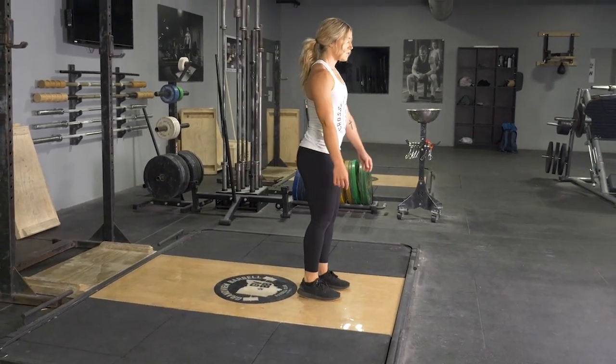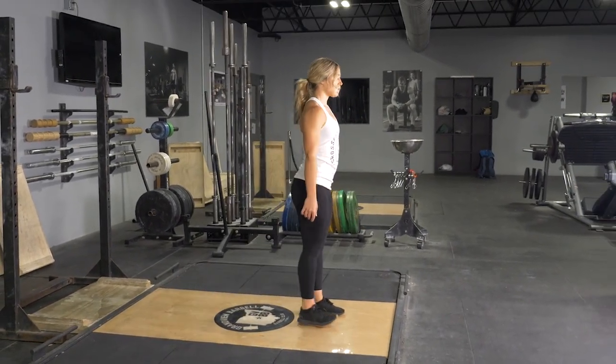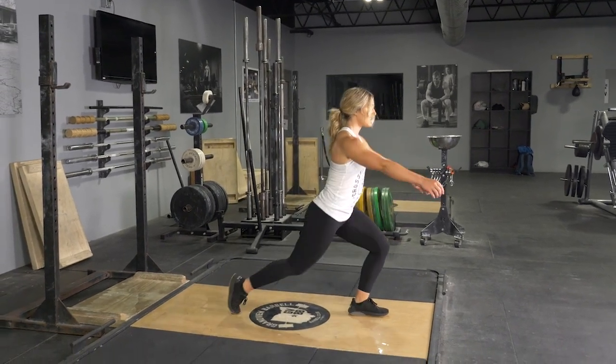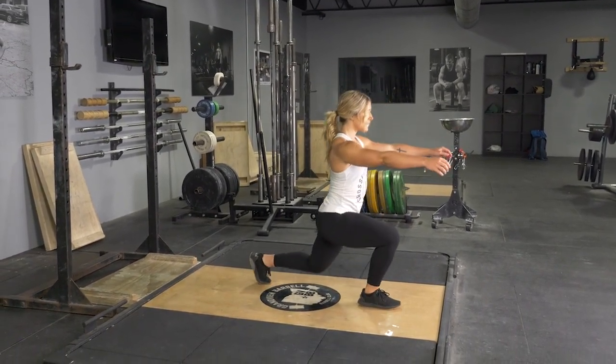To complete the reverse lunge exercise, begin standing in an upright position, feet hip-width apart. From here, reach one leg back three to four feet, depending on the length of your legs.